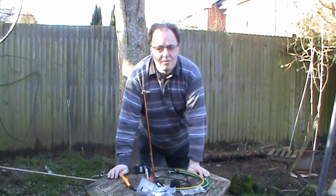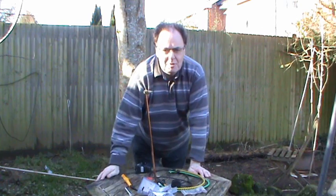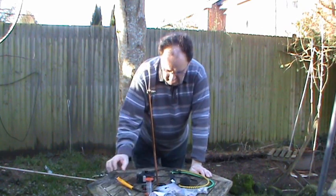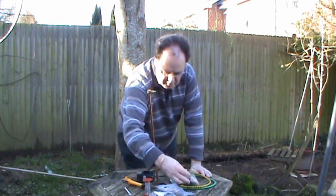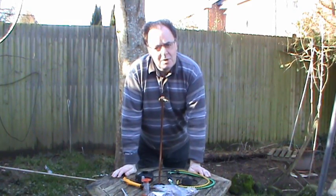Hello everybody. Finally a nice day has arrived, so it's time to begin the installation of the Miniwip. I've got a table with bits and pieces that I hope I'll need: soldering iron, PL259 plugs, and the frod. Now I'll crack on and begin installation.